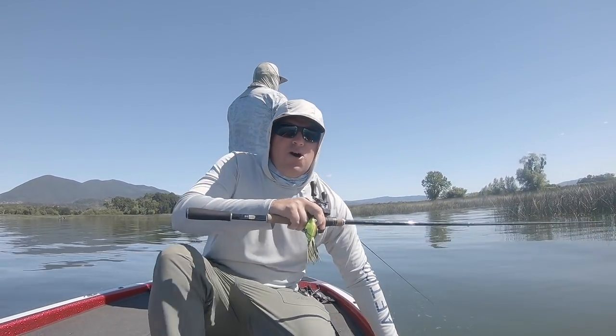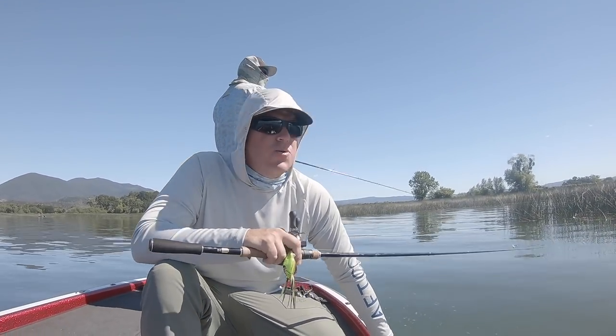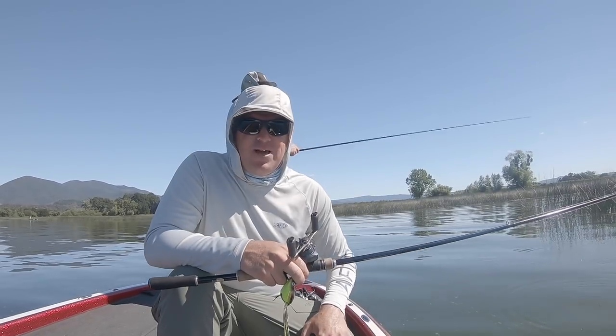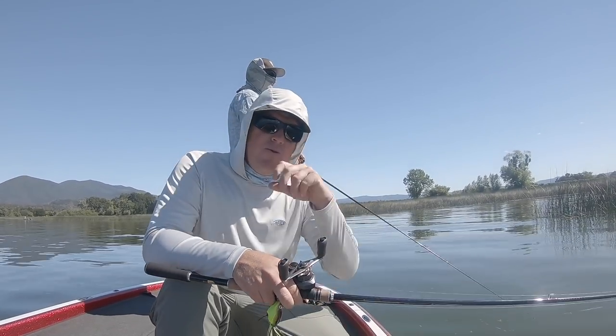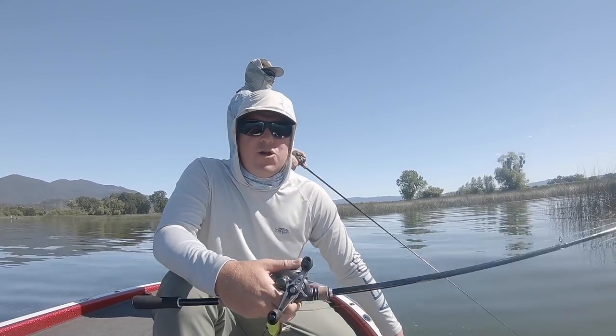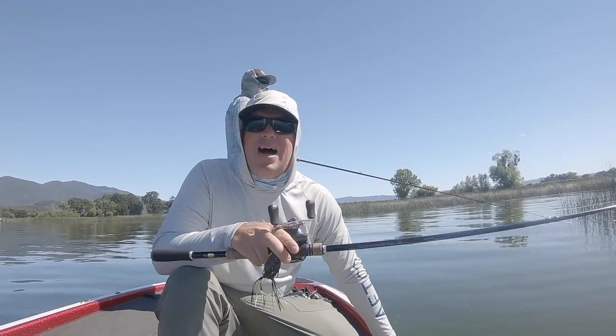So we are out here on the water today to have some fun. We promised you a couple months ago to do a video about how to safely boat flip fish. Boat flipping being — not using a net, not lipping them, but swinging them into the boat. Love it or hate it, it's here to stay. A lot of guys do it, so you might as well learn how to do it right.